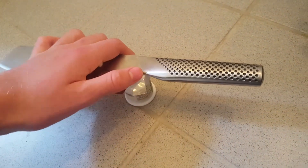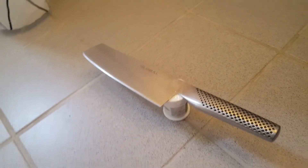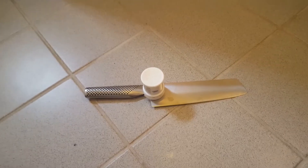Yes, here we go guys. Now we have made our own do-it-yourself-at-home fidget spinner. Take a look at how much this can spin around. Let's try that one more time.